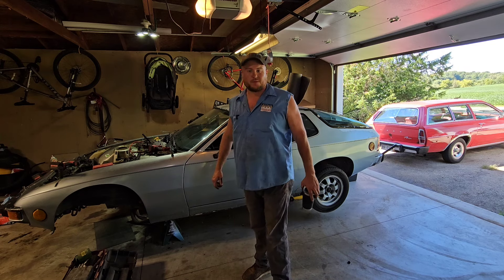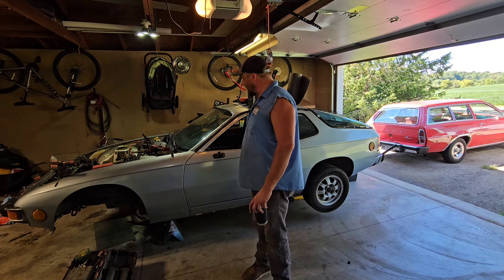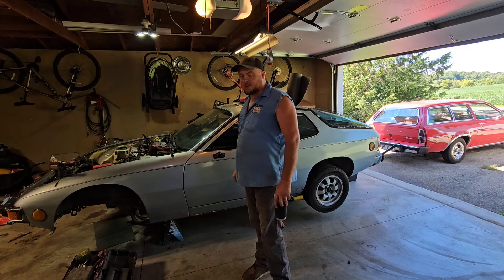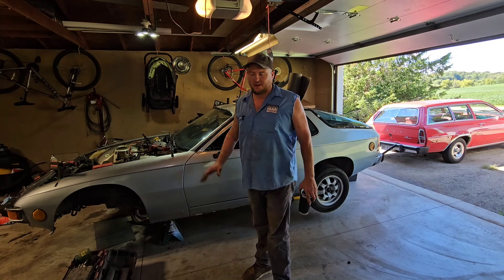Hi and welcome back to the channel once again. We're back on the old poor shit 924, found behind a barn with a blown engine. Purchased for $300, found an engine for $200. We're trying to make it run and drive for under $1,000. Good luck with that. Join me once again as I continue down this path of regret.